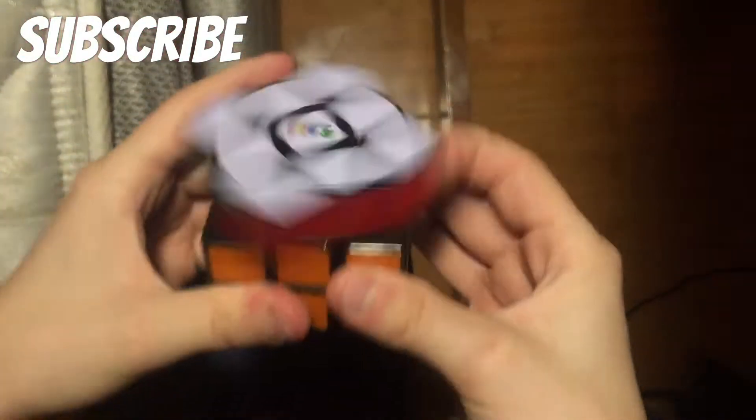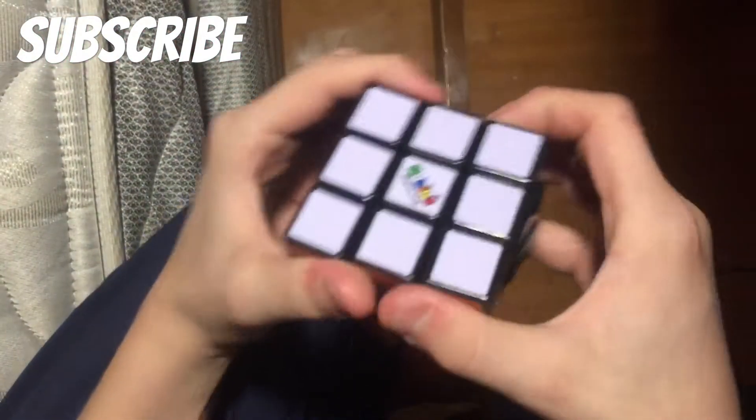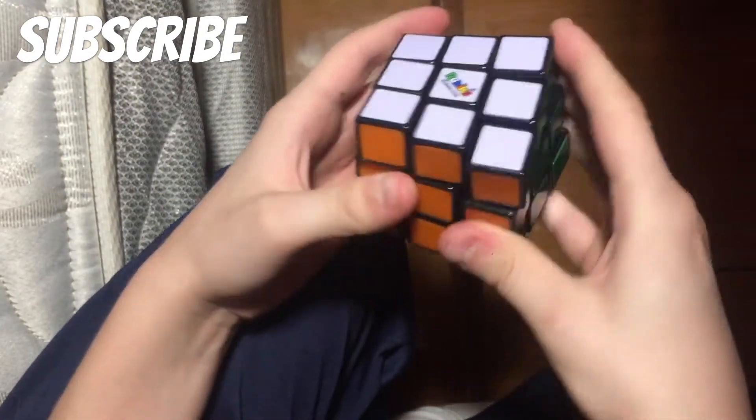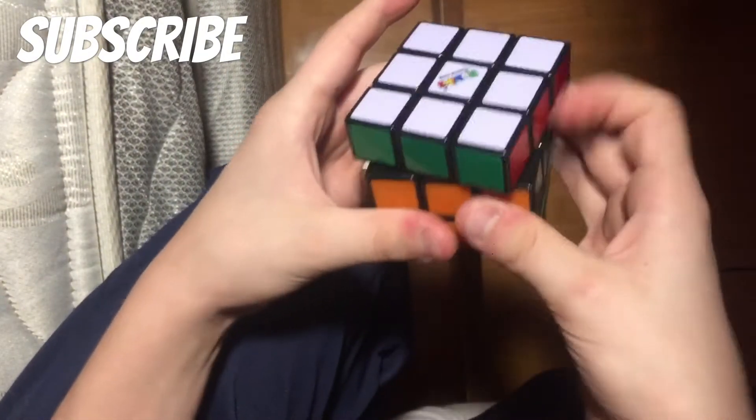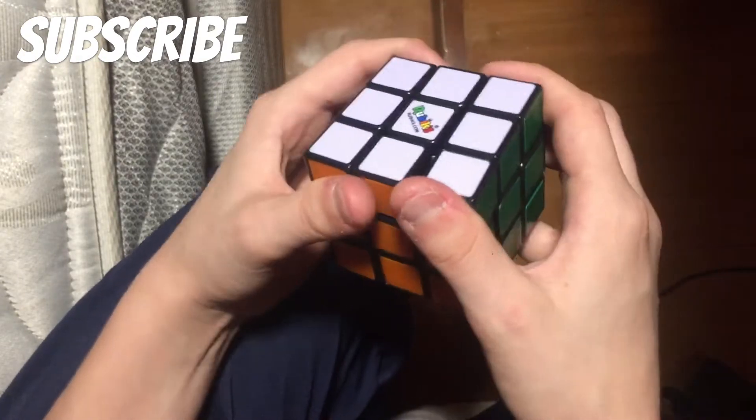Moving on to the next cube, we have the Rubik's brand, like I showed you in the intro. This is the one we're gonna be putting the gasoline in — well, probably the other one, because this one is a little more loose so it won't do as much. But yeah, that's that.